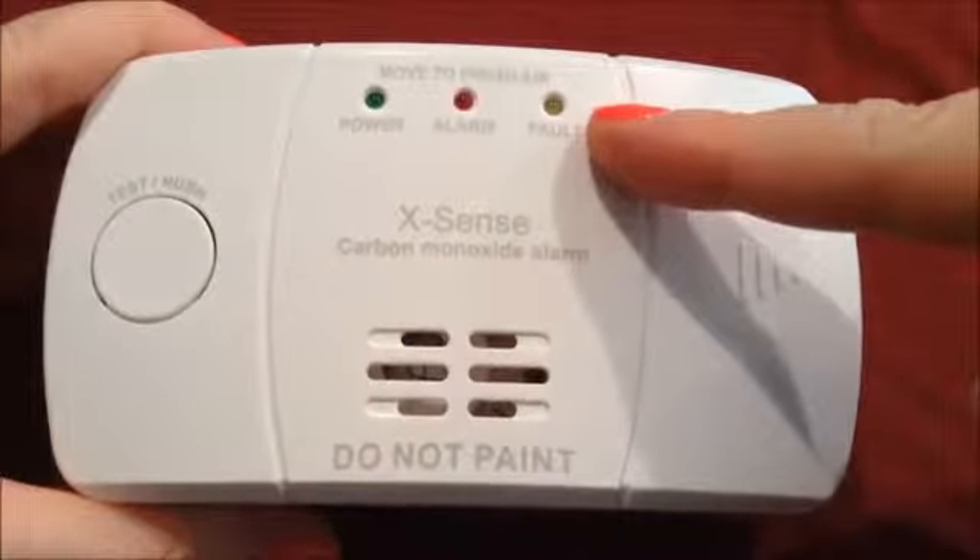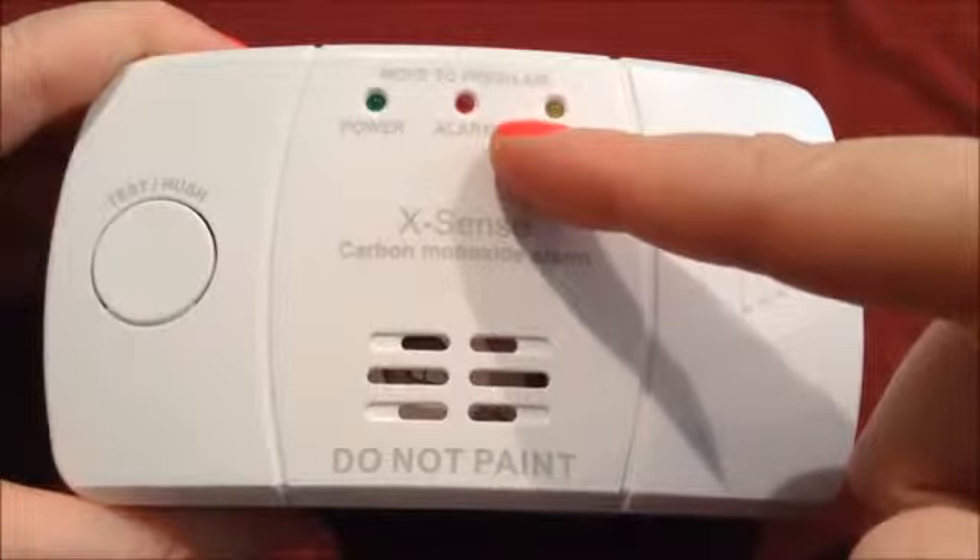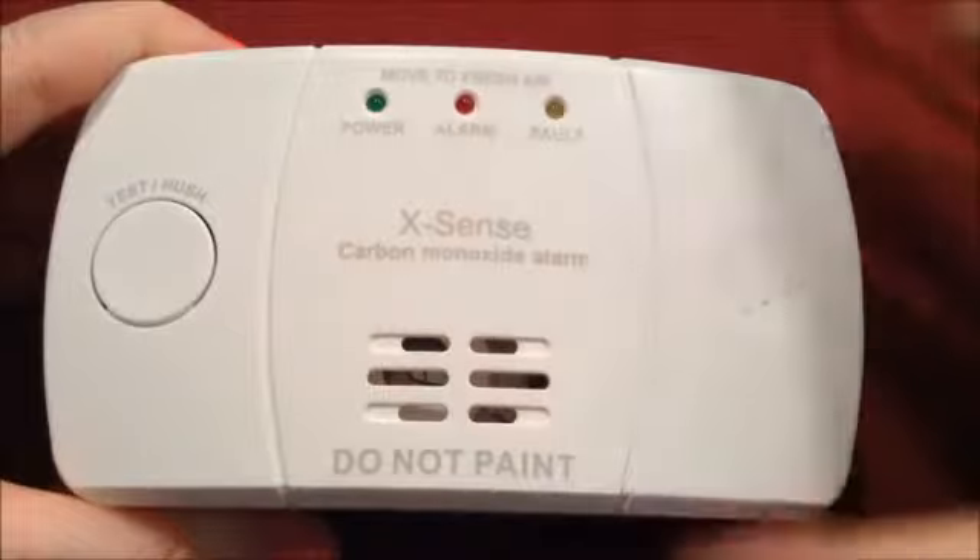And if there's anything wrong with the unit, it'll beep and you'll see this yellow light go off. And then if there was carbon monoxide, you would of course see the red one.